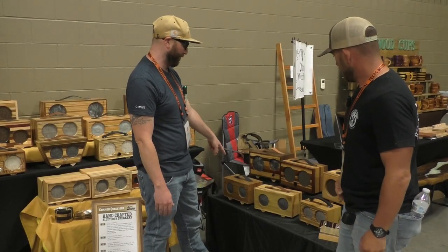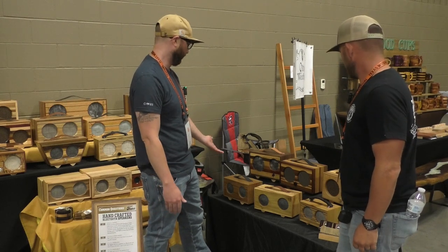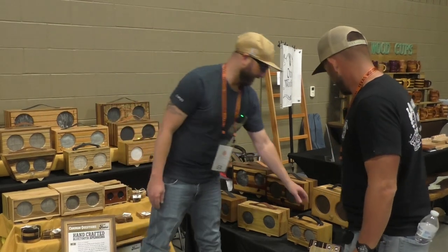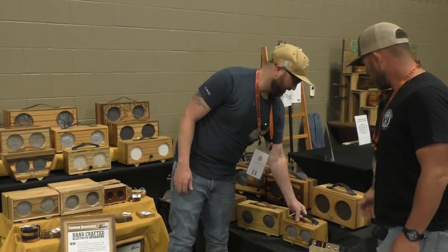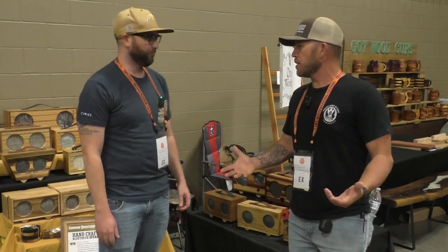This one, all the wood came from a boat. Somebody salvaged a boat and was tossing the wood — I took the wood and made quite a few speakers out of it. And then this one, the front is made out of old skateboards and the body is also pallet. So now do you do all the electronics and stuff too, or do you just put speakers in the box?